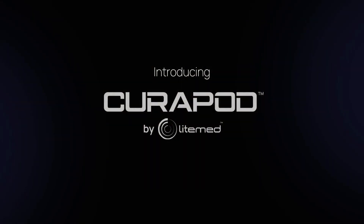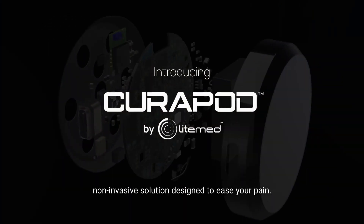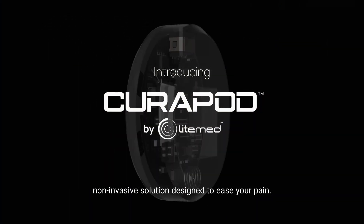Introducing Curapod by LightMed, a pocket-friendly, non-invasive solution designed to ease your pain.